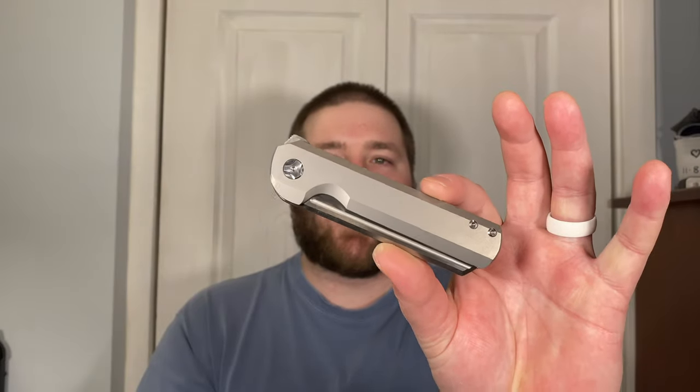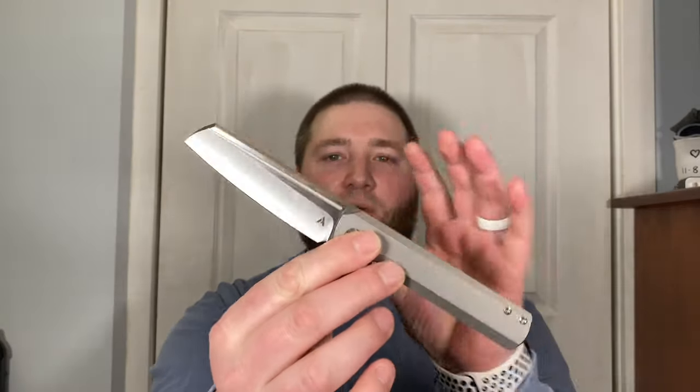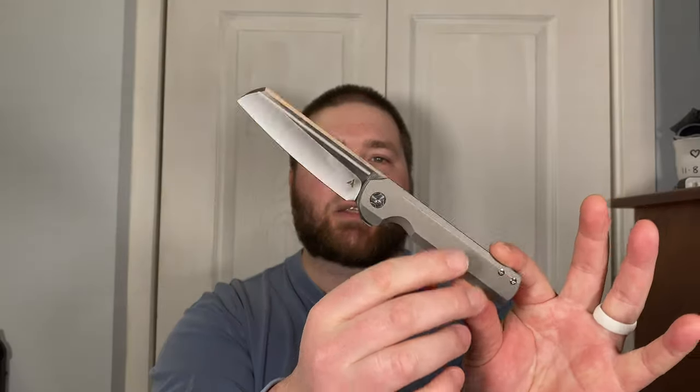This was not on my radar at all. My buddy on Instagram, Brandon, DM'd me sometime last week saying these are dropping tomorrow — are you getting one? I didn't even know. It got me interested because I really like this design; it reminds me of a barber's straight razor, a really cool unique design. I'm really into Riat-built knives right now and I like the plain titanium look, so all of it worked together and I picked one up.